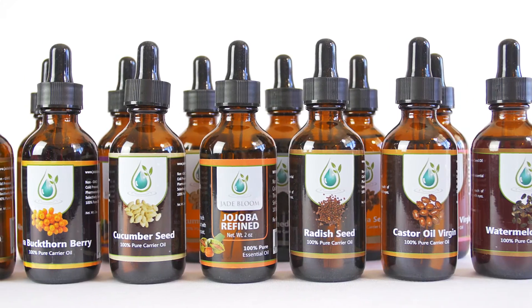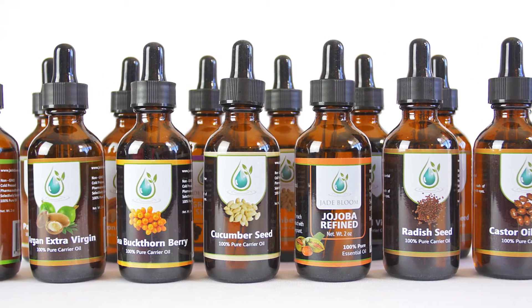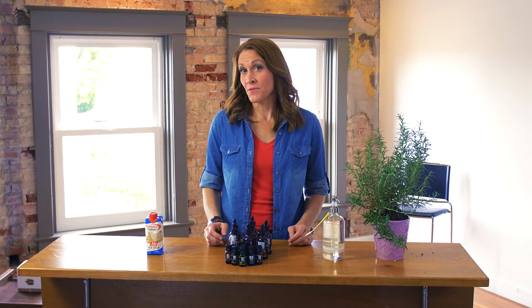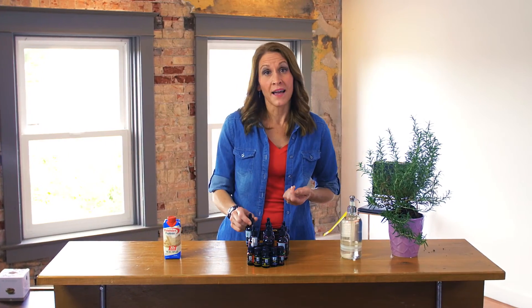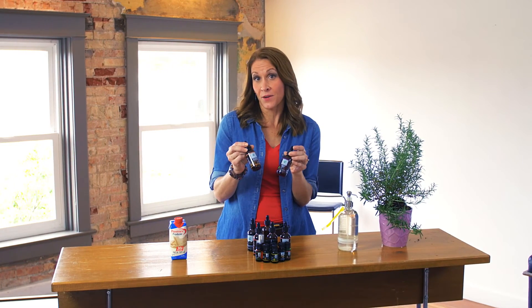Depending on your blend and how you're using it, diluting it may or may not be required or desired. If you do require or desire dilution, we recommend first looking through the properties of possible carrier oils that you could use to increase effectiveness while providing some dilution, and secondly, consider how that carrier oil might change the aroma of your blend. Continuing with our custom arthritis blend example, we could try using black cumin seed oil, known for its analgesic properties, which would provide adequate dilution while potentially increasing the effectiveness for arthritis. If dilution is needed but you're not interested in changing the effectiveness or aroma of your perfected blend, we recommend using refined jojoba or grapeseed, as both work great as a carrier without changing the aroma.